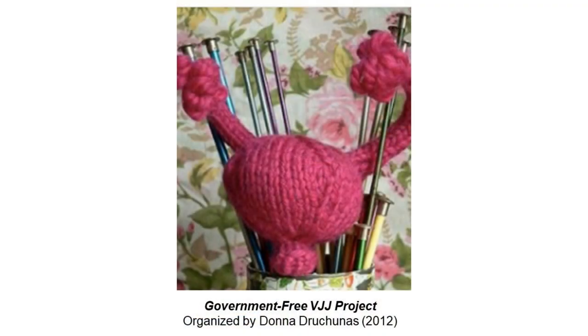Along similar lines, in 2012 a group including Donna Draconis organized the Government Free VJJ Project — to knit pink uteruses and send them to every member of Congress, mostly male legislators in Congress and the 50 states, with the message 'Hands off my uterus — here's one of your own.' This was particularly prompted by Rush Limbaugh's insulting comments about a Georgia law student who had testified before a congressional committee about insurance coverage for contraception.